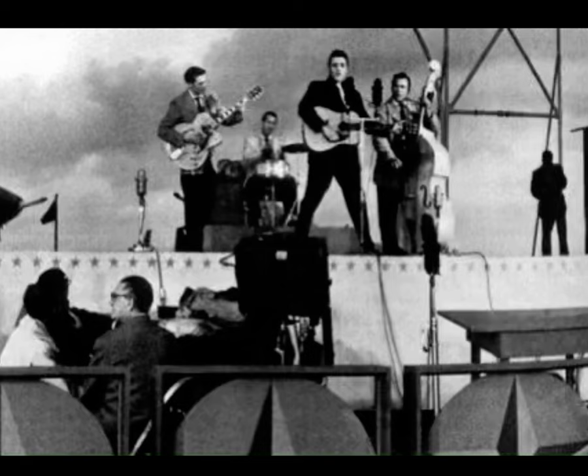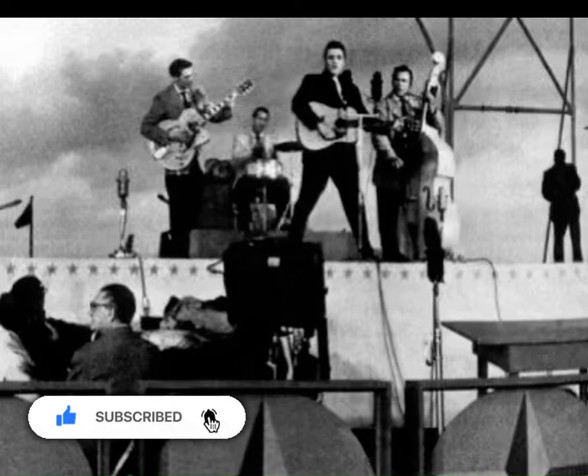What's up guys, thanks for tuning into this new video on Elvis Is the Man. I want to bring to your attention something some of you may have never noticed.